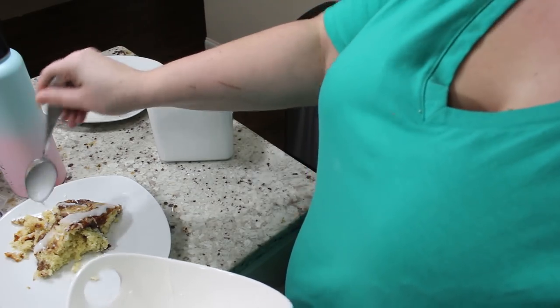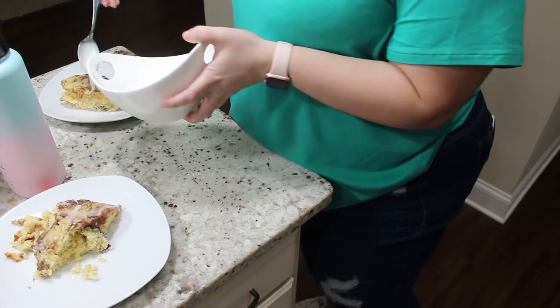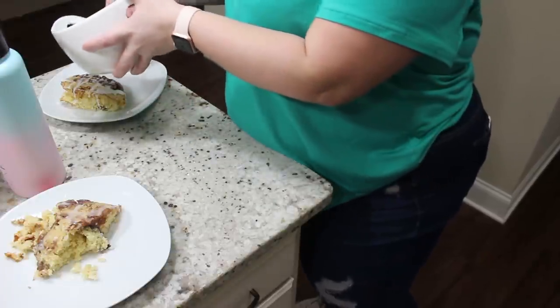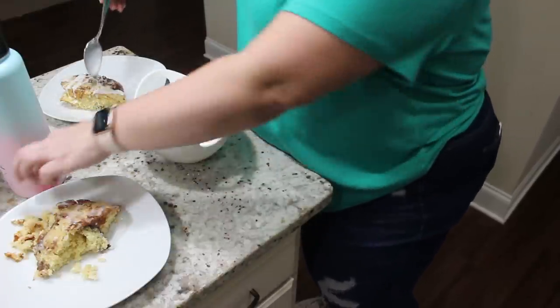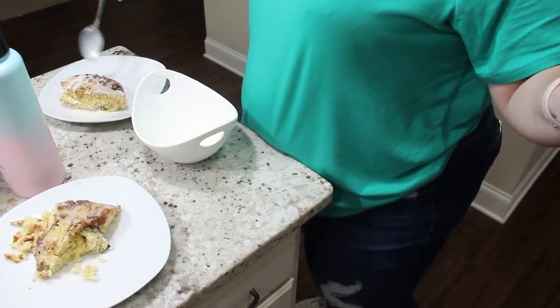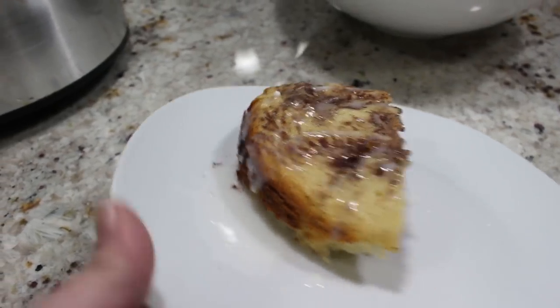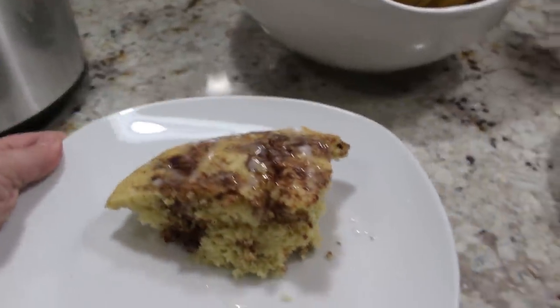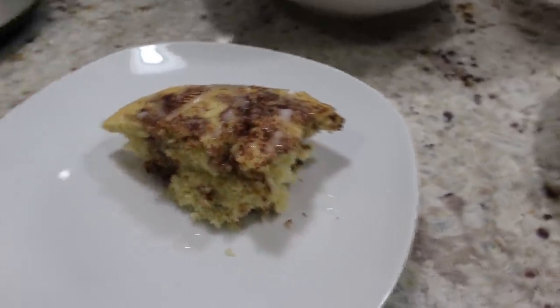If you want, you can drizzle it with maple syrup first and then the glaze. I just think the glaze was perfect and more than enough, but my son wanted maple syrup too. This was insanely delicious — highly, highly recommend. So simple, so quick, so easy, and so delicious.